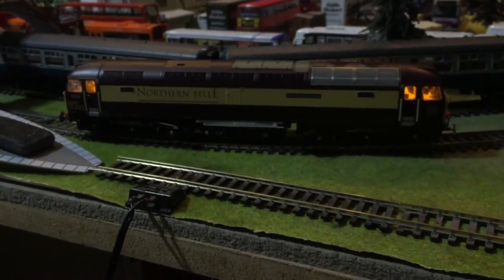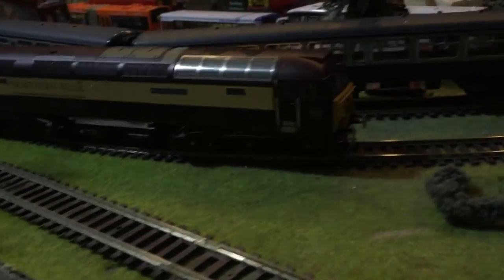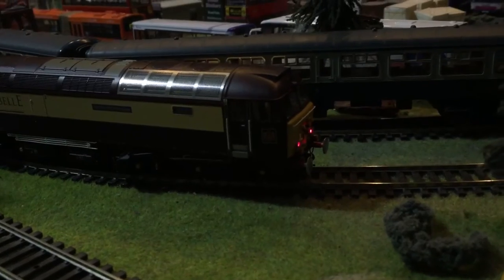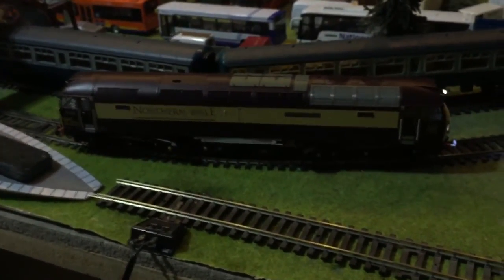So obviously you've got cab light control — number one. Let's turn the outside lights off, so press lights. There you go. Direction. And there you have it. Don't worry about it, I won't go into too much detail.